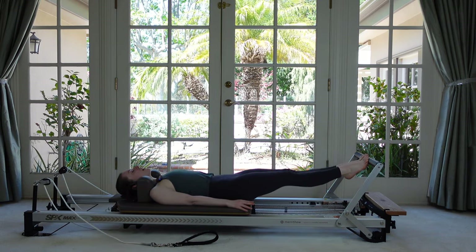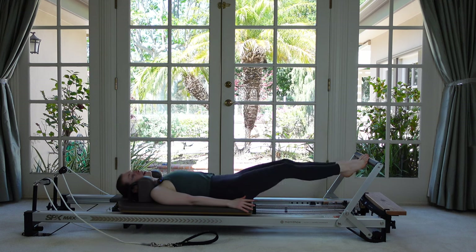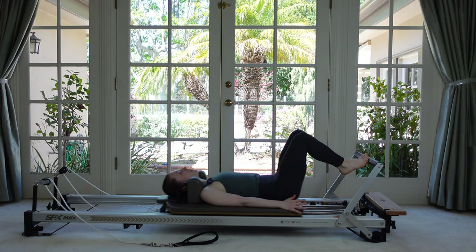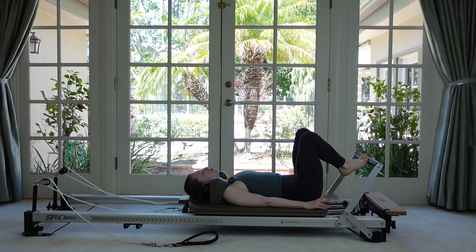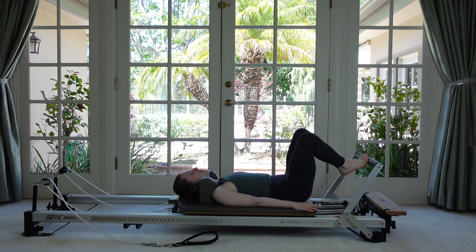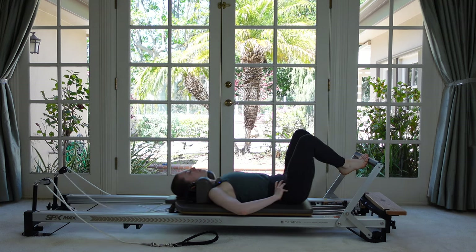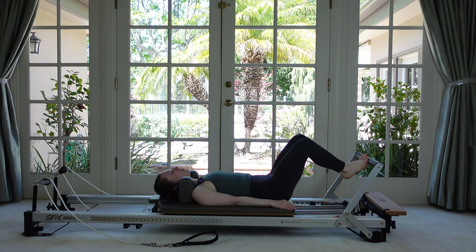The goal would be to have an even tempo with the press out and with the return, so you're getting equal force in both directions. The speed is totally up to you — if you want to go a little slower or power through it, you decide. Your heels are going to try to stay in that elevated place in space, right where they are — they don't get any higher or any lower. That pelvis should stay in that stable neutral the whole time. Feel your ribs heavy down.